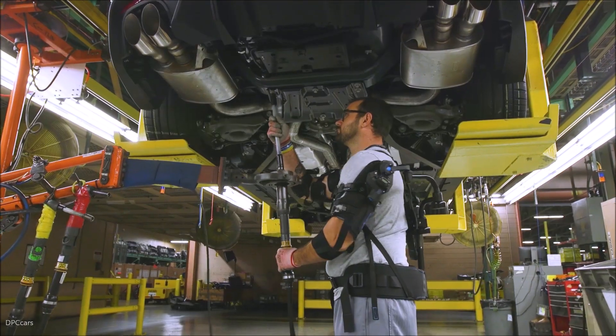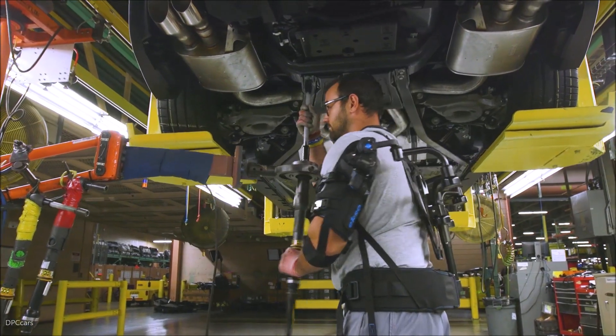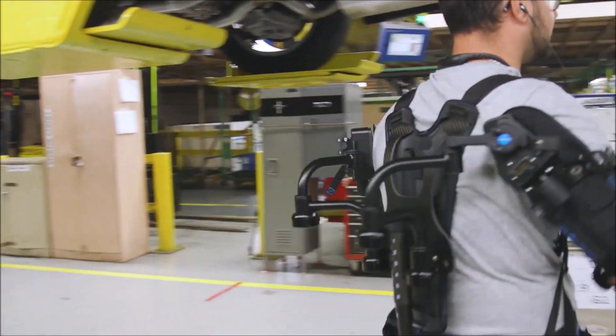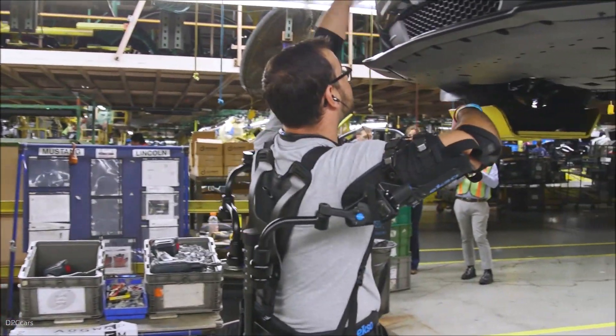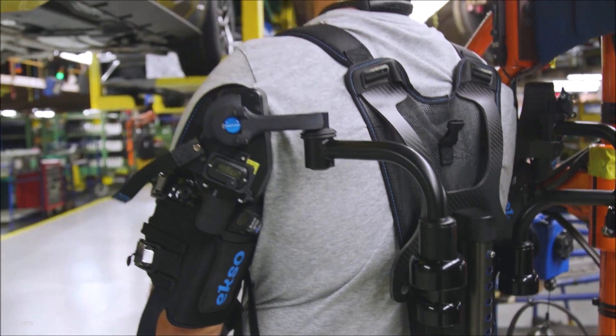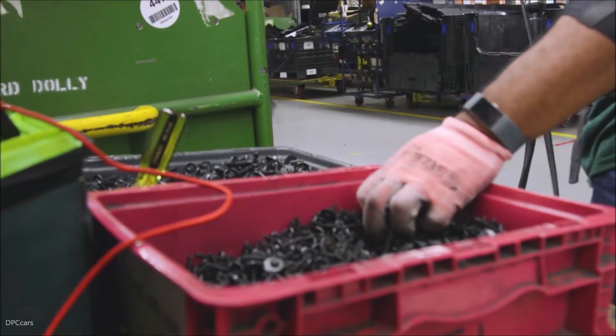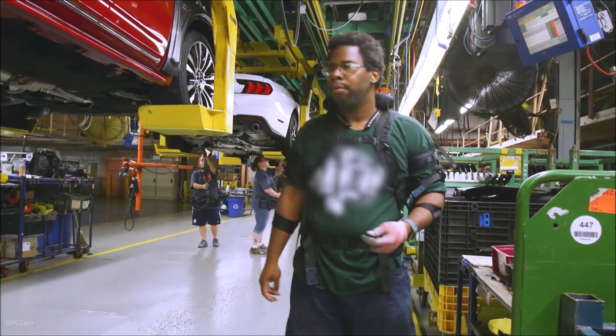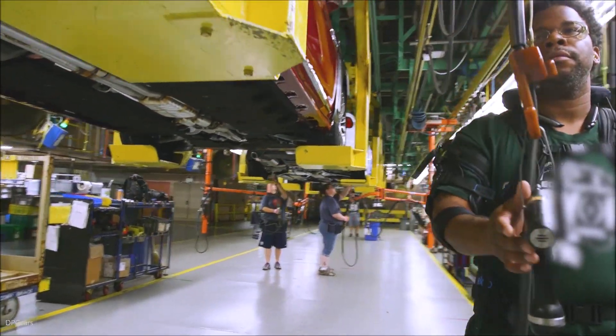I'm moving my head all day — 15 shots continuously — it burns out the shoulders.